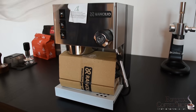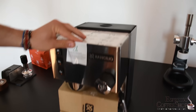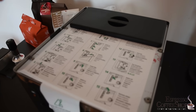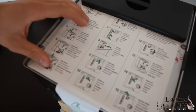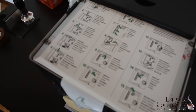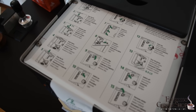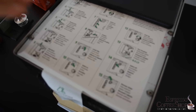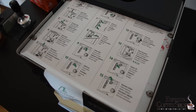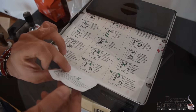We take off the plastic bag, and here you can notice this sticker — it's a 15-step guide on how to use the coffee machine. Very simple, very direct, and we seriously recommend you to read it word by word because it's very easy and absolutely very readable. Since it's a sticker, you can peel it off.